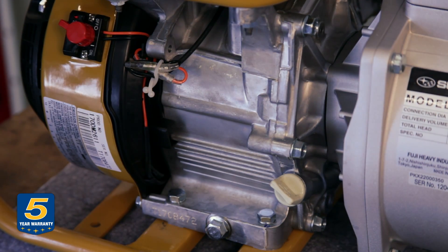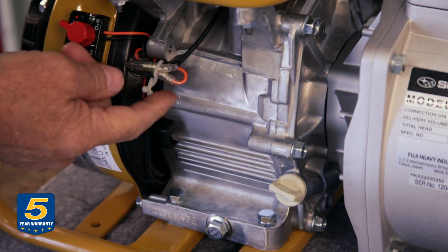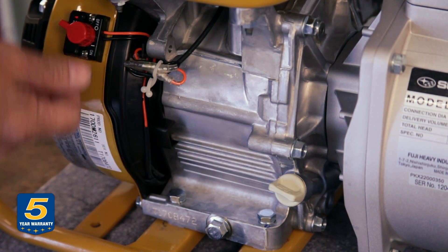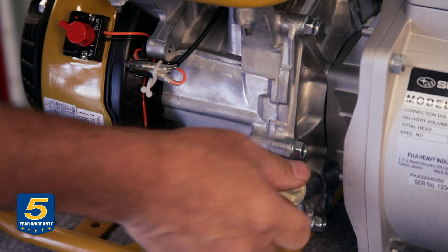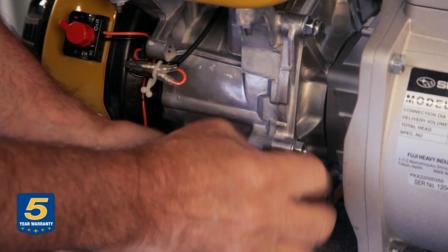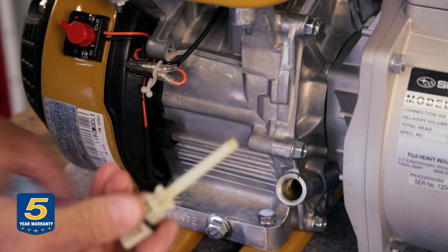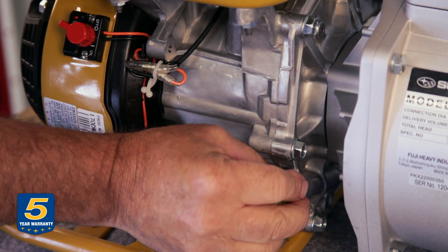I'm going to show you how to check the oil on the engine. We have to confirm that the oil level is good because this engine is equipped with a low oil shutdown system. To do that, you remove the dipstick, wipe it off, and then just place it back into the hole without screwing it in.